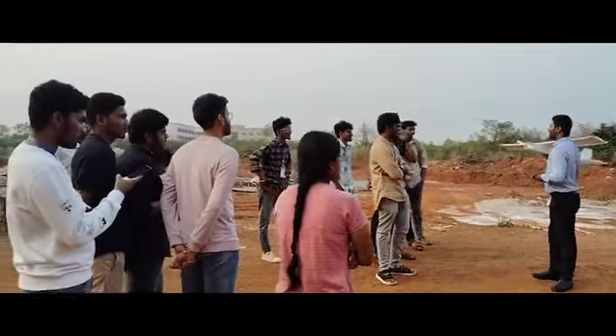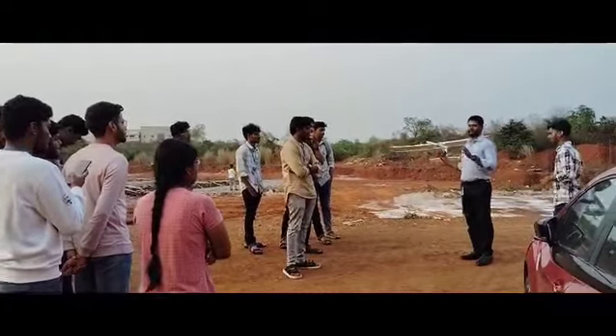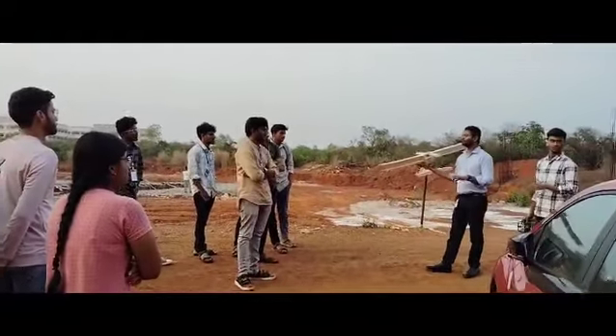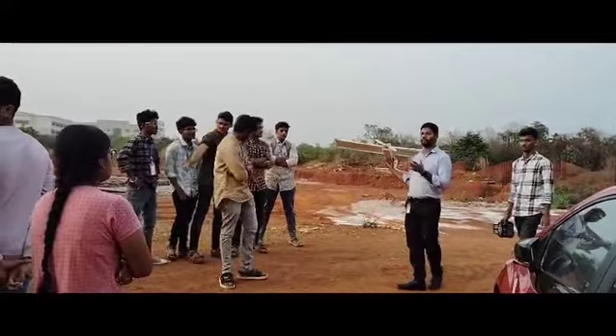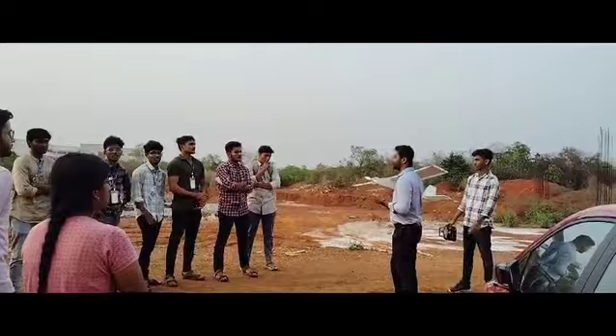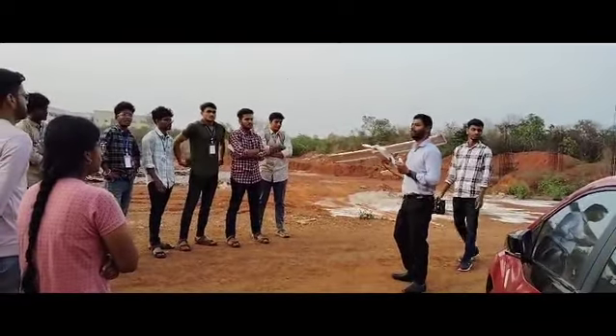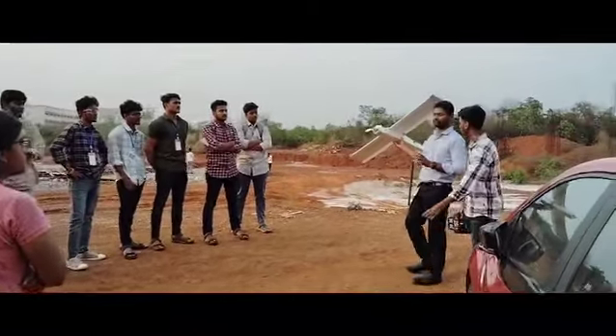Today we will learn how to fly this drone. In today's India, for a drone more than 2.5 kilos, you need a flight copy — a final flight clearance. So today we will see how you can fly this drone.